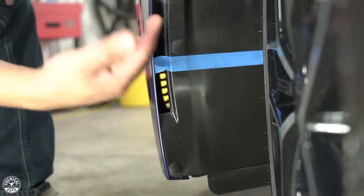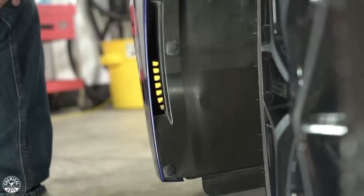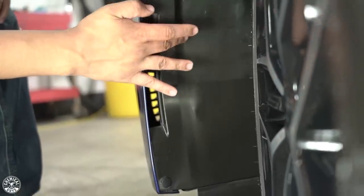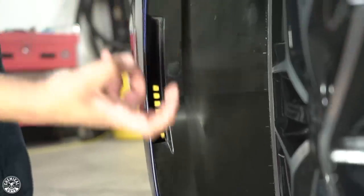I'm going to remove this piece of tape so you guys can see that 50-50 difference. Now I know this right here isn't faded, but you guys can see clearly that this side looks a lot more conditioned than the other. It's going to give it a deeper, bolder look — especially if they're very faded, it's going to work wonders.